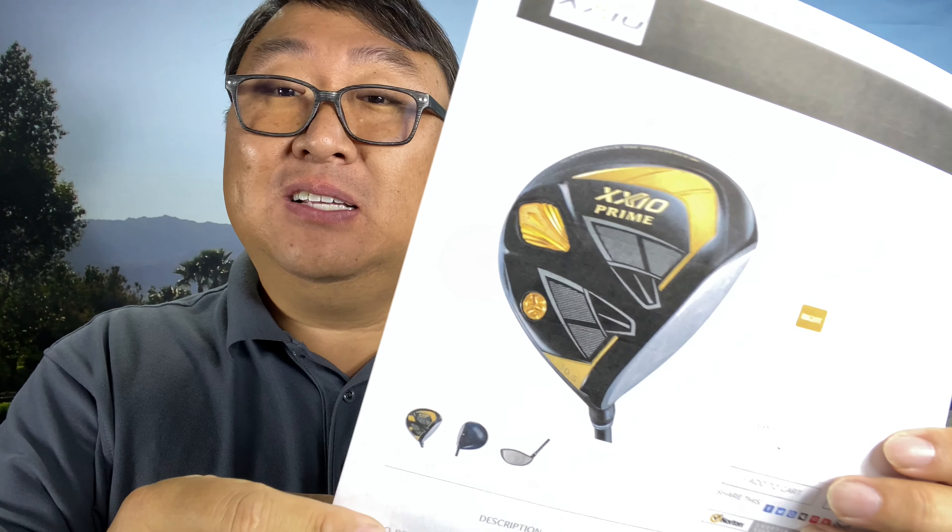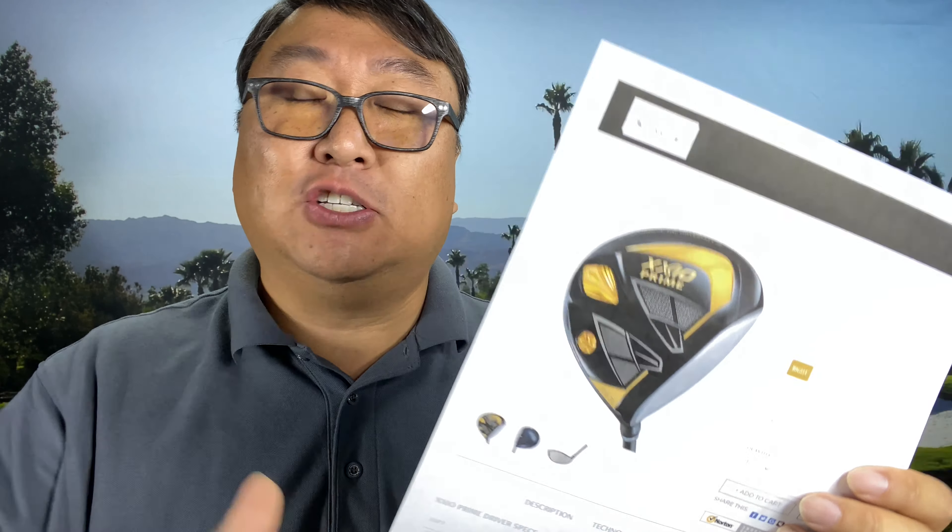I made a Zexio driver for less than 300 bucks. What's happening Panda Nation, Peter Von Panda here. I was actually golfing with a buddy of mine who had Zexio clubs. If you're not familiar with them, Zexio (XXIO) are the most popular branded clubs in Asia.